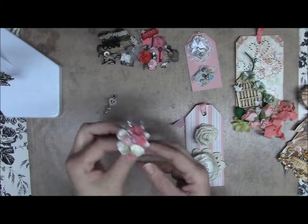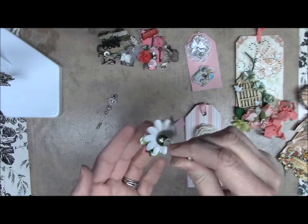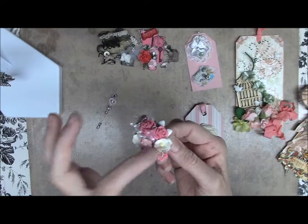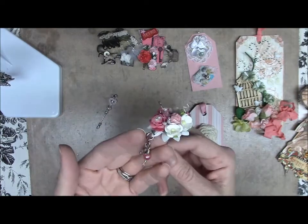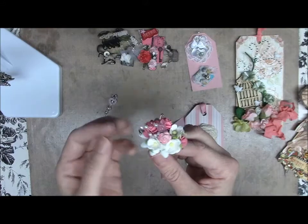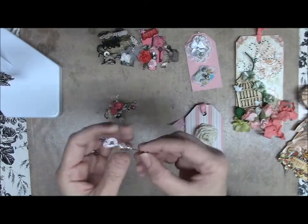I had to do two stick pins, so I did one like this with the filigree on the bottom and I just decorated the top with a butterfly and some flowers, and there was a hole in this petal so I stuck some charms on here. That's my first stick pin.